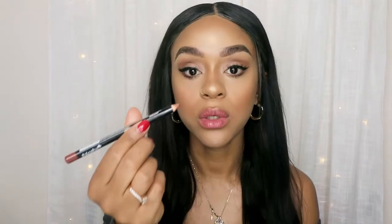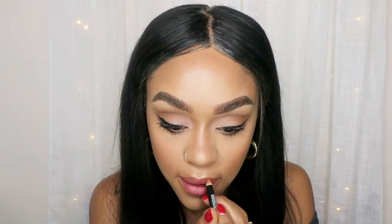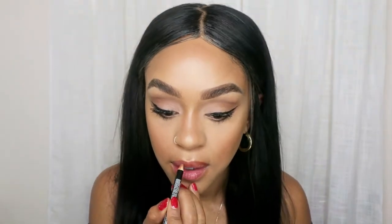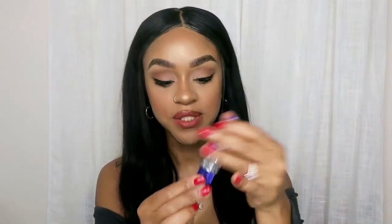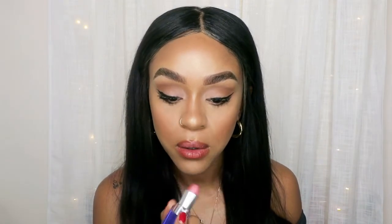Now I'm going to do a natural lip with a brown lip pencil. You guys can line your lip with any brown pencil you have. I'm going to use my Revlon lipstick in 220 Pink Chic — beautiful color. I'm just going to soften it up; I don't mind if I put too much pink.